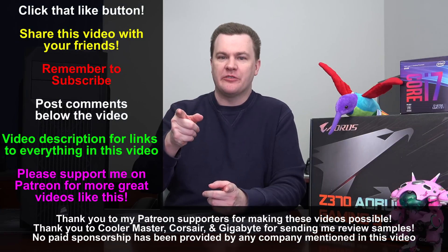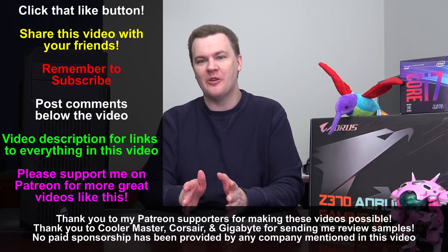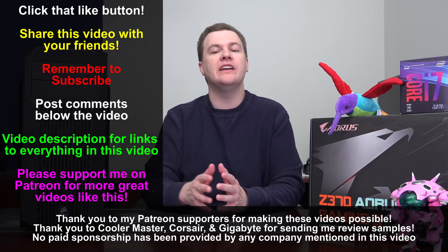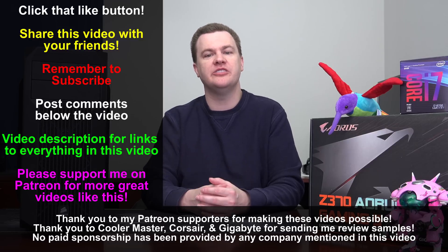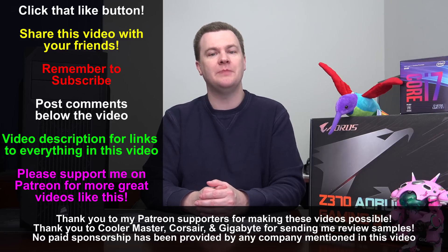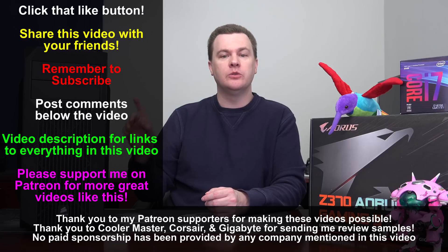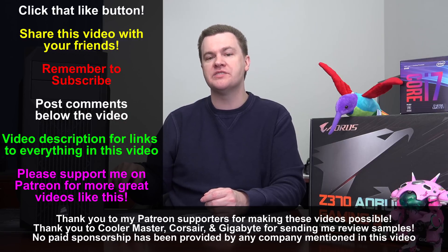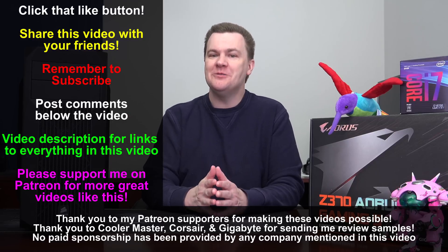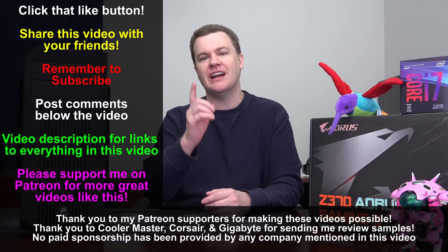Like this video if you like it. Share it with your friends if you loved it. Remember to subscribe to my channel with the big red button directly below. Questions and comments in the comment section — I'm sure there'll be more than a few. Check out the video description for links to Amazon and Newegg for all the stuff I've talked about here — those are affiliate links and they do support the channel, so please consider using those if you're able to. You can also follow me on Twitch and Twitter, and if you're able to support me on Patreon, I would greatly appreciate it. In this build, the only two parts provided by companies were the liquid cooler by Cooler Master and the power supply by Corsair. The motherboard, case, CPU, and RAM were all purchased by me. Thank you so much for watching — I will see you in my next video.